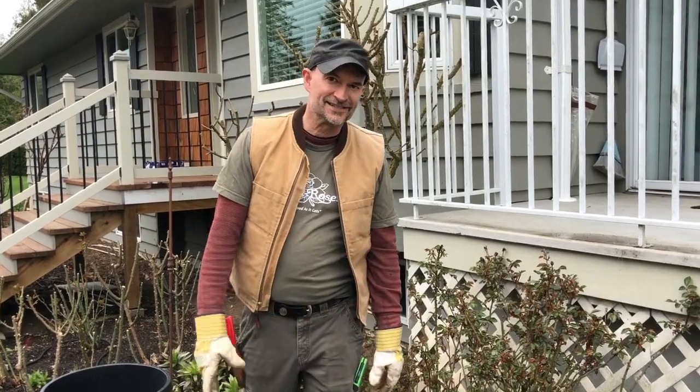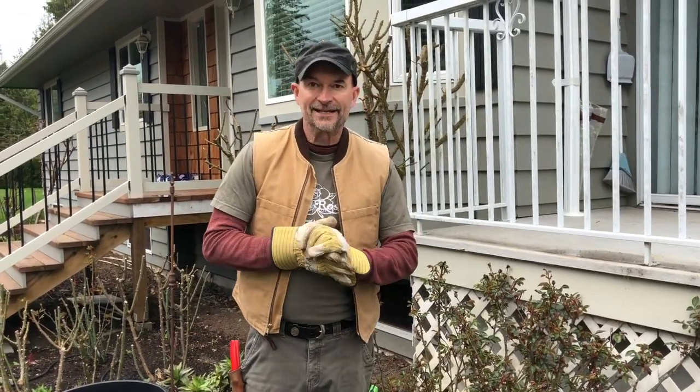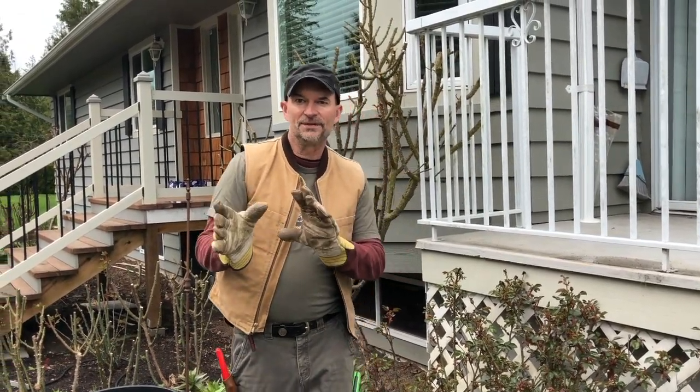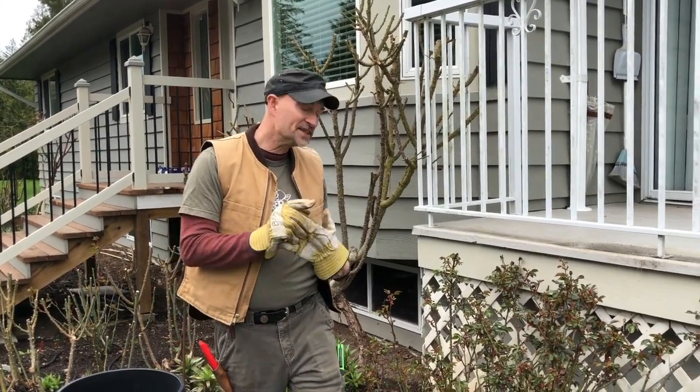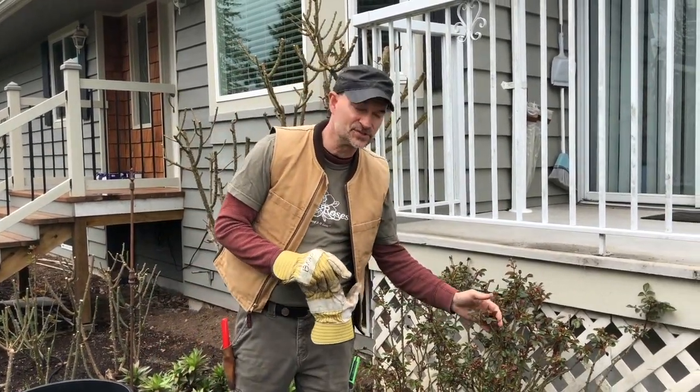Hey everybody, it's Brad here again at Select Roses. We're taking a break from working with customers today and I wanted to do a little bit more pruning. One thing I wanted to show you is how to prune a shrub rose.